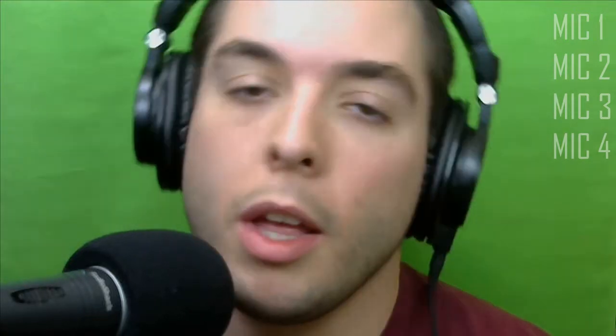Hey guys, FunnyGuyTimmy here. I wanted to do a review of a couple dynamic mics that I have. I have four dynamic mics and I wanted to do a review on them because I didn't really find any good reviews on them — I wanted to learn more about their pickup pattern and anything like that. So I did some research, and since there weren't really any reviews on them, I wanted to go ahead and do some reviews for you guys.